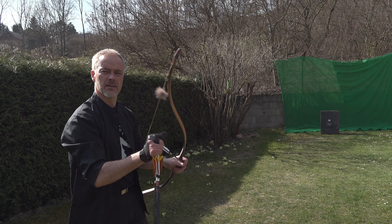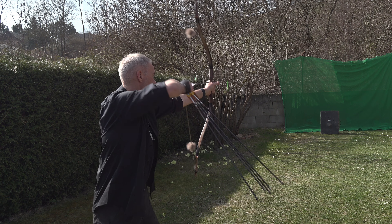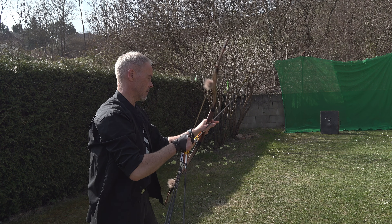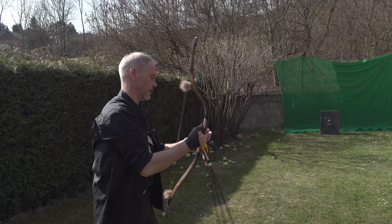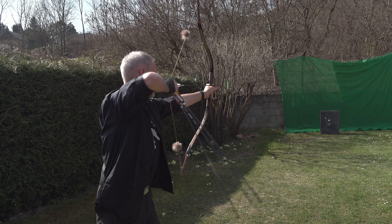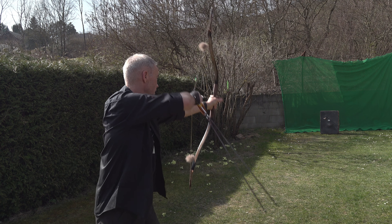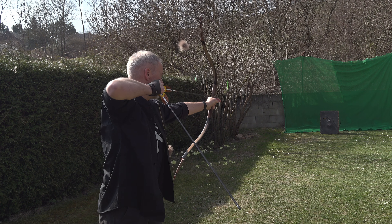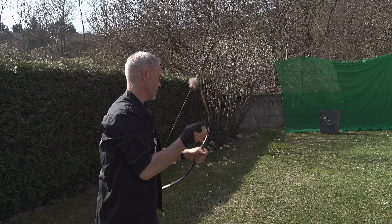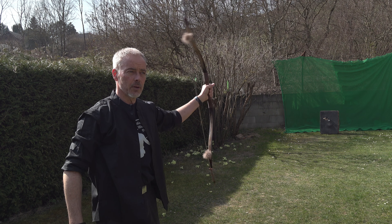And the 50 pounds you don't feel — this is just such a nice draw. Look at this — different arrow spines and weights, this is nice. I love this bow. I already liked the short one but of course 32 inches, it's just my length. Look at this — see how easy you get there. This bow gives you feedback, you know exactly.